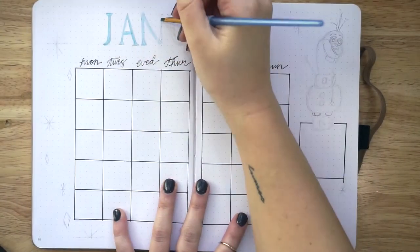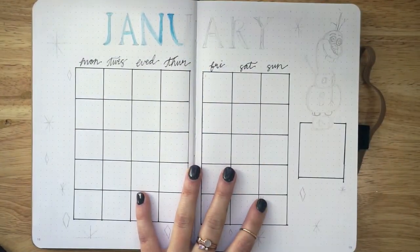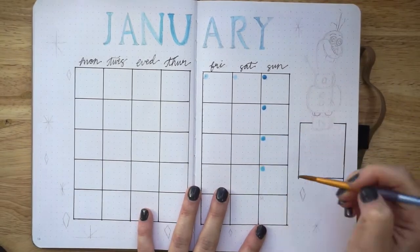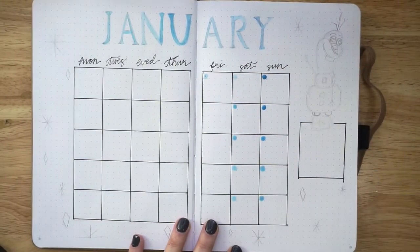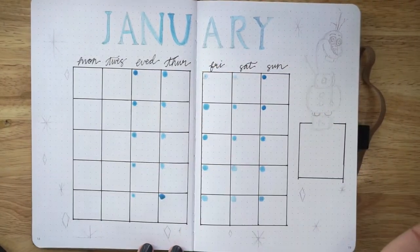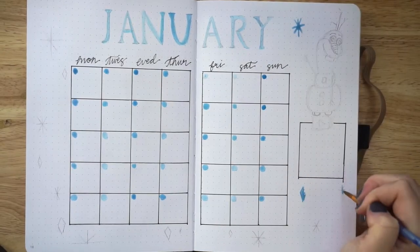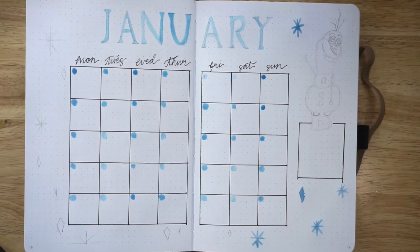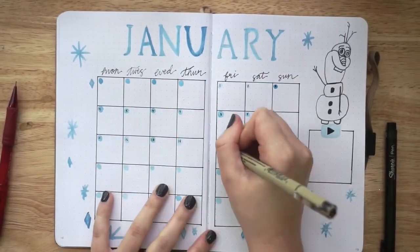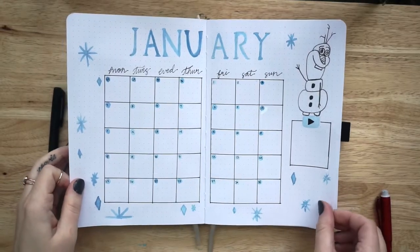I'm using my watercolor paints again to color in the letters of January, and I tried really hard to mimic the lettering style of Frozen. One of the really good things about the paper in the Amanda Rach Lee journal is that it took the watercolor extremely well. I didn't do the Elsa painting directly on the journal page because of the dry time and how risky it felt, but I definitely think I could have. I decided to leave Olaf just in black and white — I just really liked it that way.